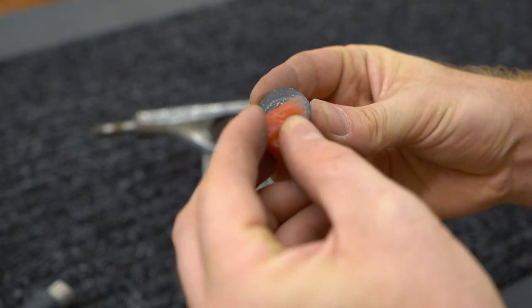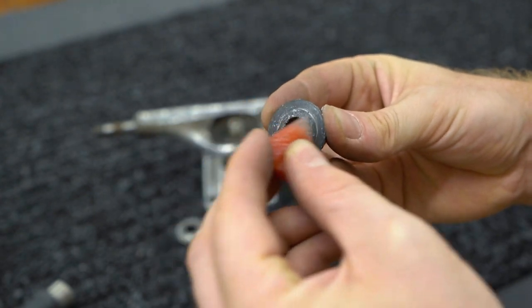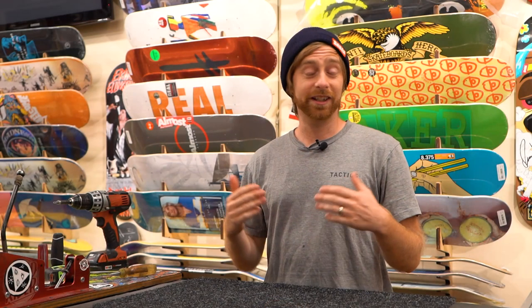If your trucks are super squeaky and that bothers you, you can actually rub wax on the tops and bottoms of your bushings to stop them from squeaking. If you have any questions or additional tips on truck maintenance, leave them in the comments down below or give us a call and we can help you get the answers you need.